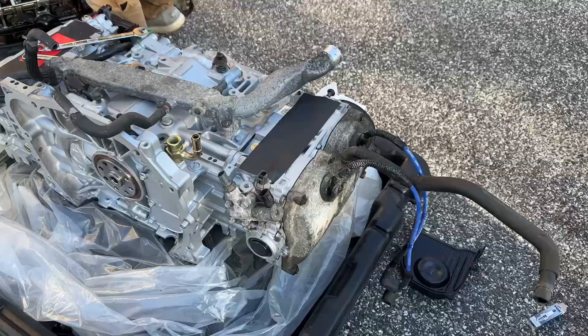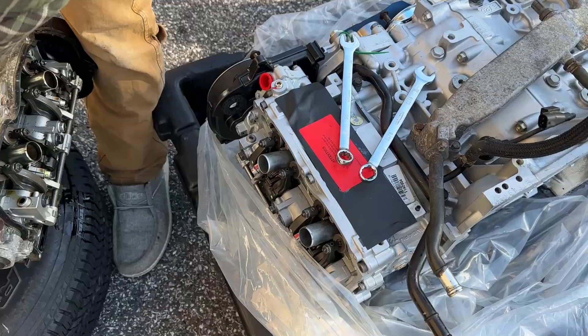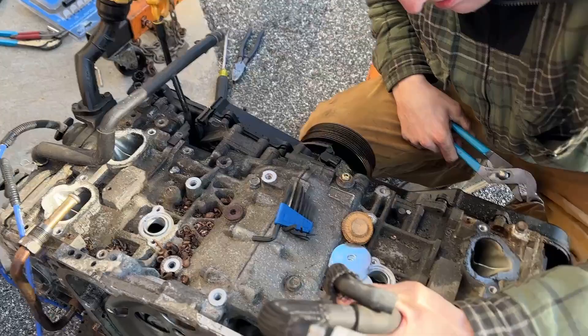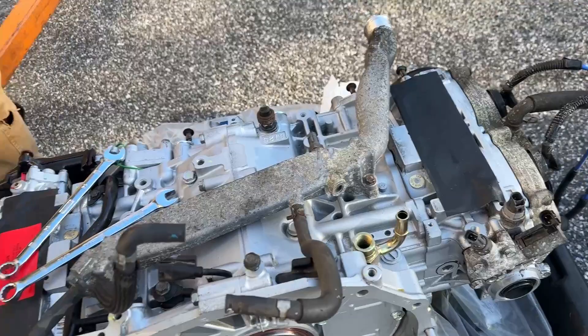We got the valve cover on that side and I'm going to work on the other side. Colby's getting the hoses, sensors, and odds and ends. You can see the back part of the guard is already on here — it looks brand new. It's interesting that it comes with this little brass piece already on it but not some other parts.